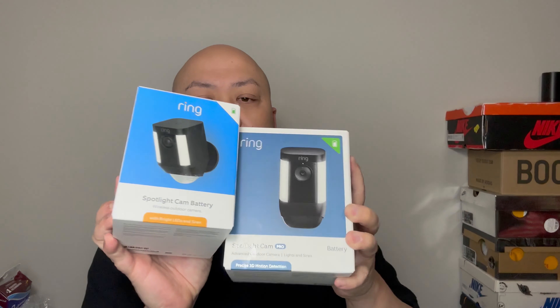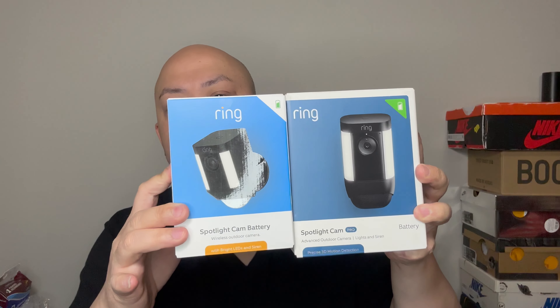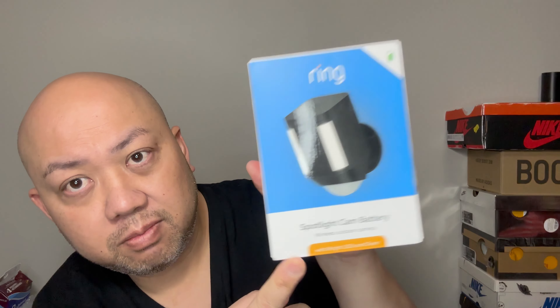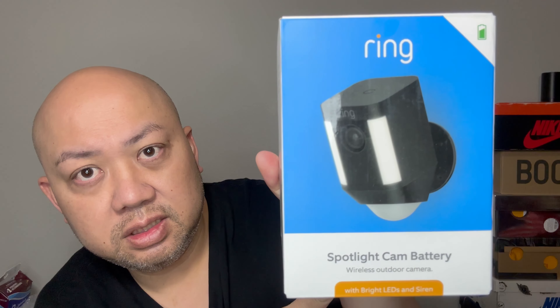The Spotlight Cam Plus replaced the older Ring Spotlight Cam Battery. This is the old one right here — you can see how different the box looks. The Spotlight Cam Plus is replacing this older model. I had this in my front garage, so I'm going to move it to my backyard or replace it with the new Pro.